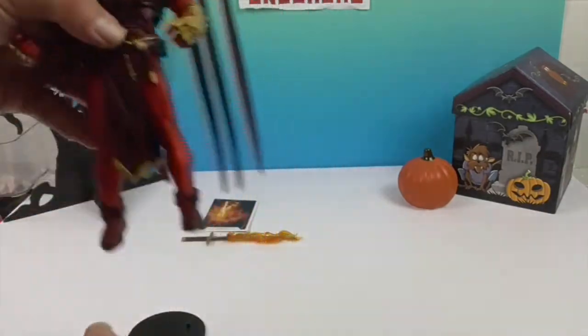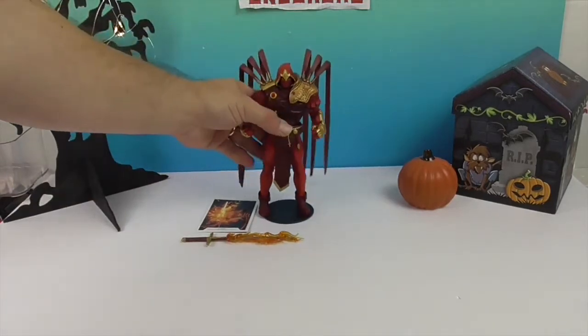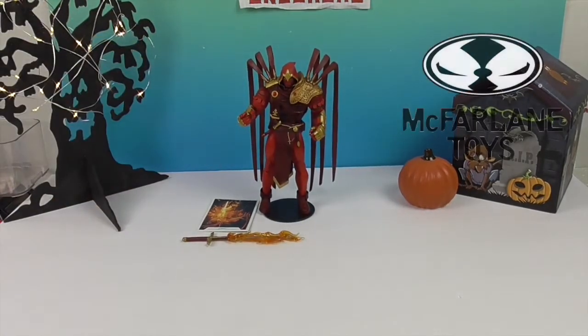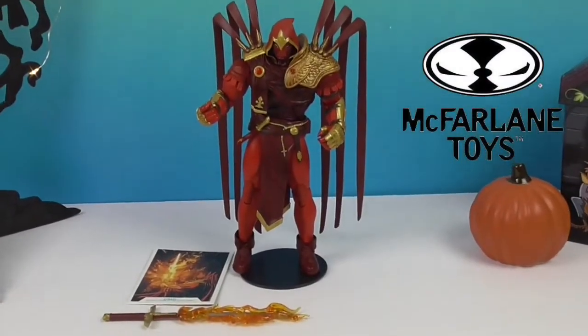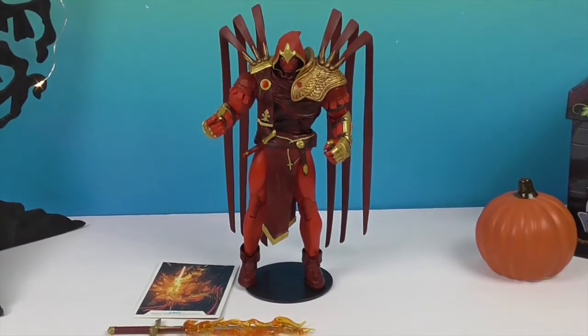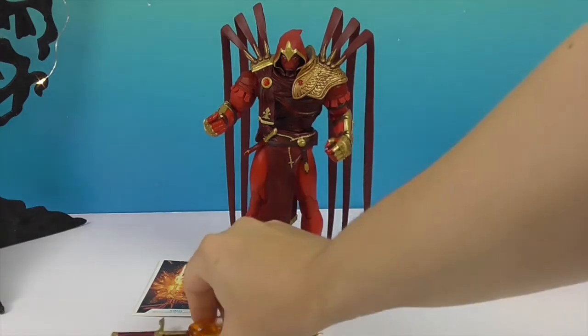He is a really cool looking figure and we're really glad to add him to the Batman collection. We want to say another great big thank you to McFarlane Toys for sending him to us for free. He sure is a really different looking figure — I think they did a great job getting all of his details just right.